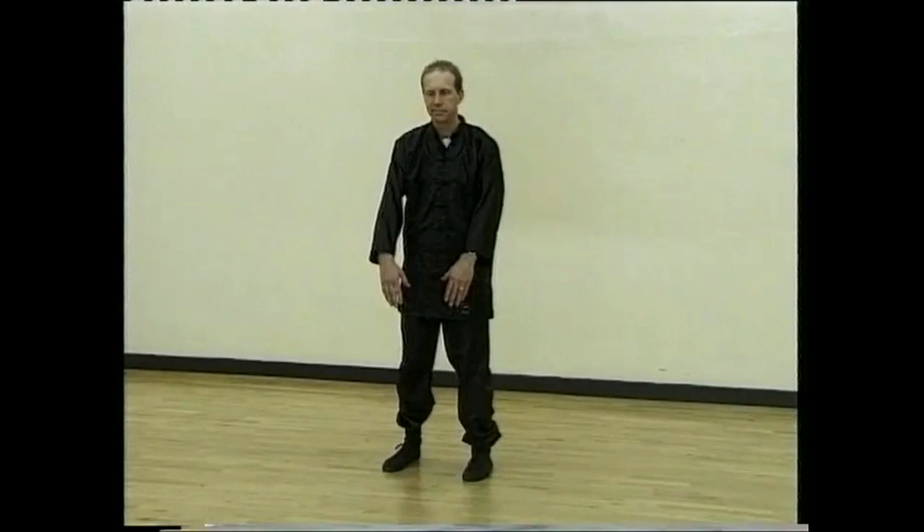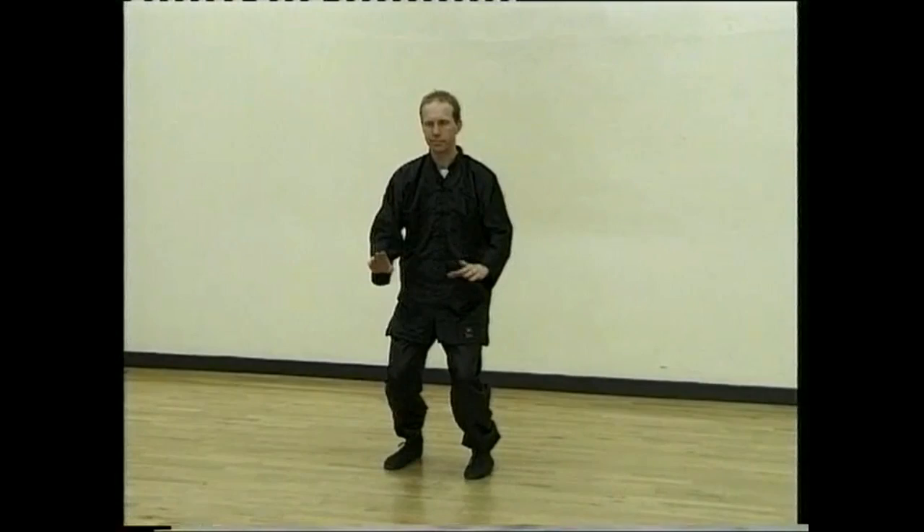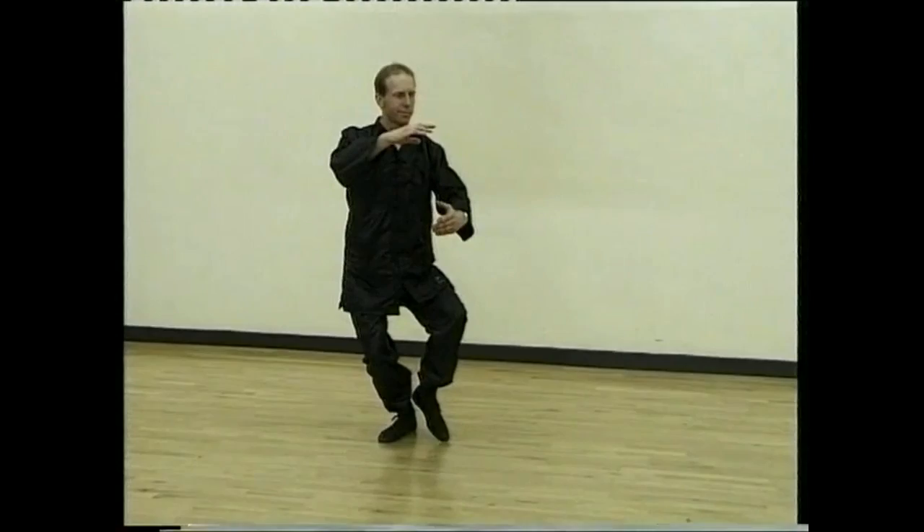Keeping the back straight, turn to the right, turn back and hold ball. Step forward and part horse's mane.